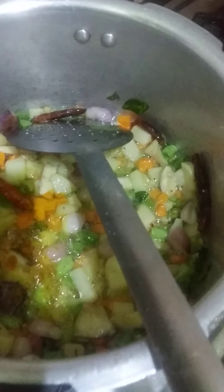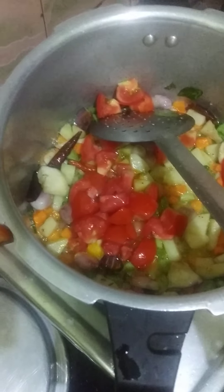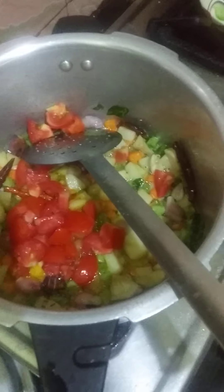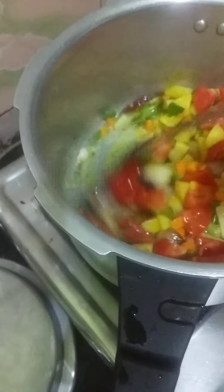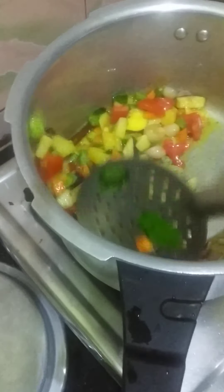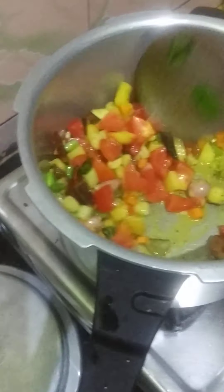We will cut it into 2 pieces and cut it in the pan. You can cook it in a pan. This is not the same time, but we will be able to make it better.